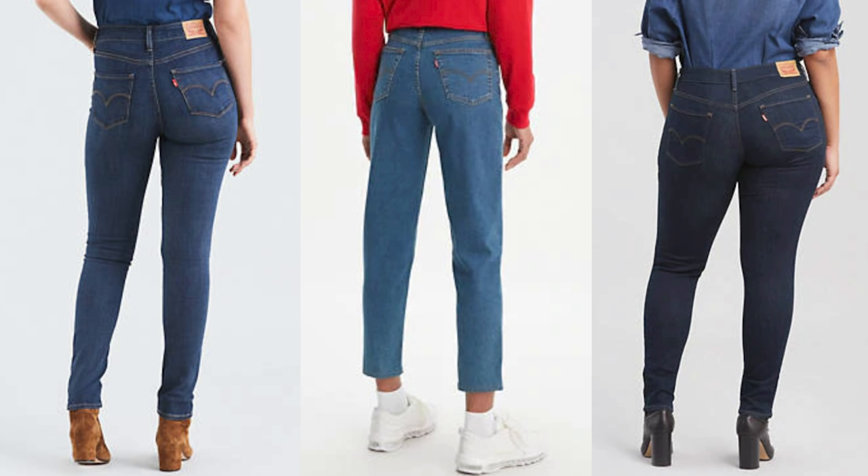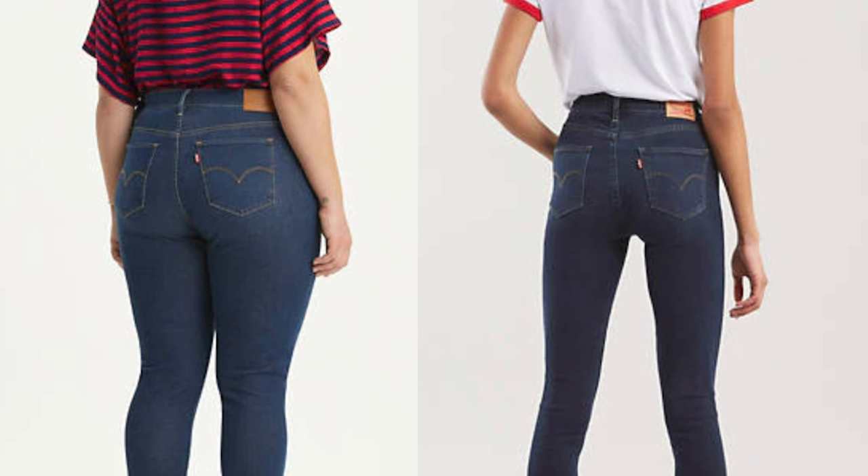When looking for a pair of jeans that will flatter from behind, it's important to look at the pockets. Pockets have the ability to create illusions and give us the effect we want. Typically, the smaller the pocket, the larger the backside will appear. The closer together the pockets, the more lifted everything will look — and likewise for higher pockets. Ideally a pocket shouldn't come too close to the seam where your butt would hit the pants, because that can make everything look a little drawn down. If you're going for a lifted look, you want to create the opposite illusion.